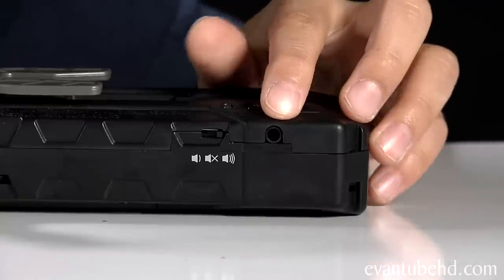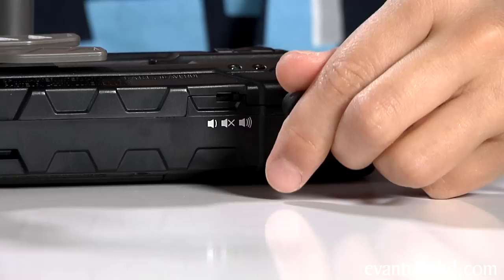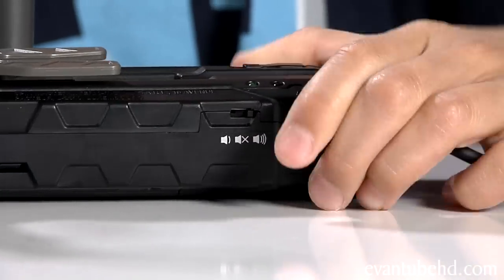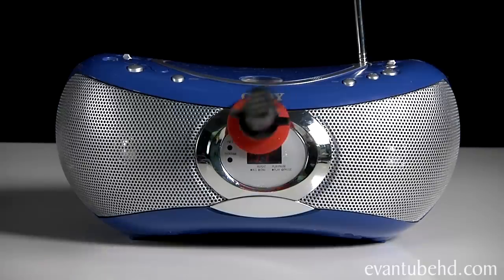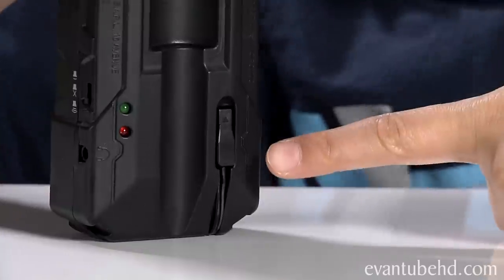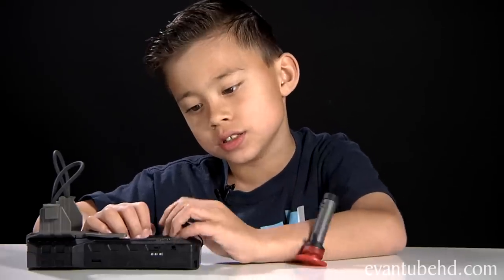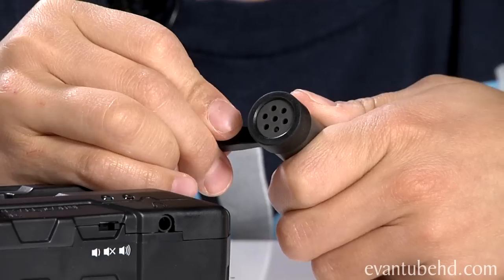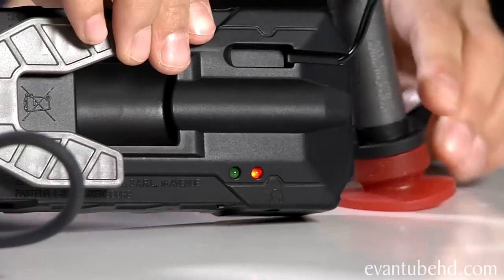There's a volume control and also a headphone jack — you can plug in any standard headphone here. Now we'll fire the mic and listen. Pull back and fire. Now all I have to do is put on the headphones and listen. It has a little charger here to charge up the mic — you just stick it out like this and plug it in, and the little red light comes on indicating that it's charging.